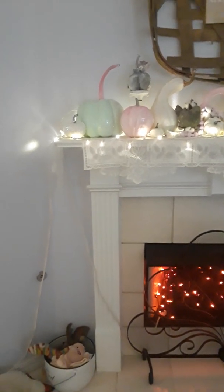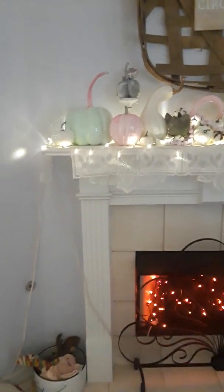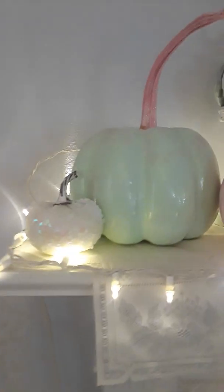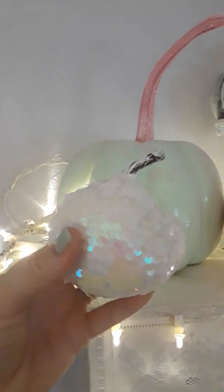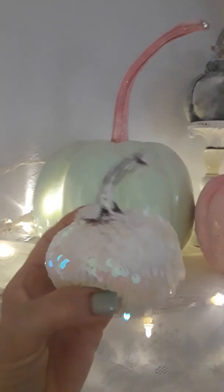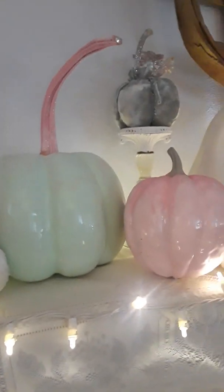Hey everyone! I am through with my fireplace mantle for the fall. Here it is. This comes from the Target spot at Target. Isn't that beautiful? I love that. Anyway, I went untraditional this year. I really like this.